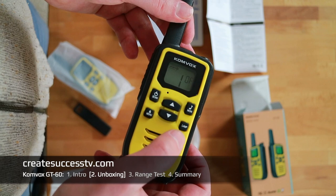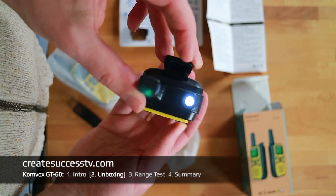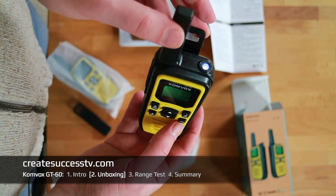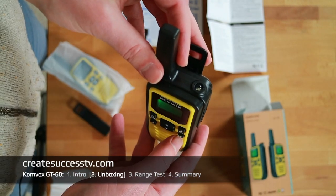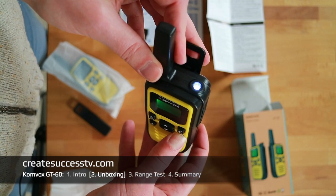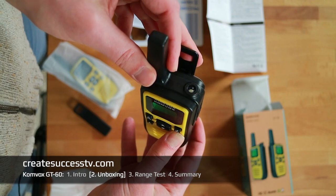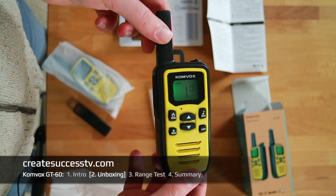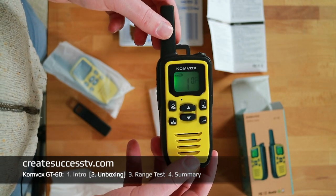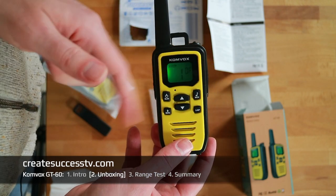The belt clip seems to work pretty well — for the occasional user that should be a nice little budget radio. And there you see the flashlight function with the dedicated lamp button — that works well too. I just figured this out: you can push it once for a flash, hold it and it stays on permanently, and push and hold again to turn it off. That concludes the unboxing — now we jump to part three, the range test.